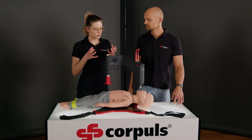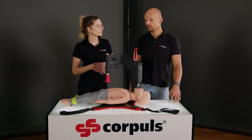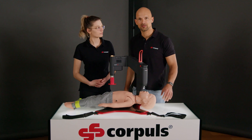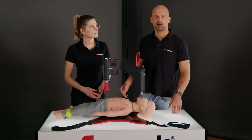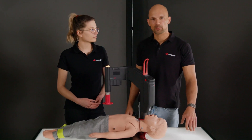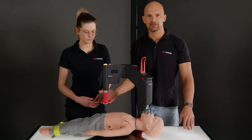Something I always keep in mind are the current guidelines or the local recommendations. Andy, what do I have to consider? We need to make sure that the child's chest height is at least 14 centimetres, which corresponds to about the age of eight. Otherwise, the Corpulse CPR is constructed in the same manner as with adults. The only difference is that we use the long stamp from the start.